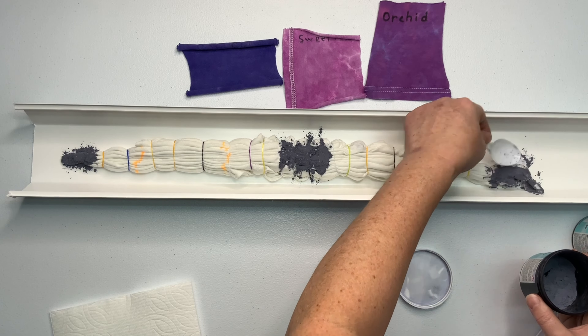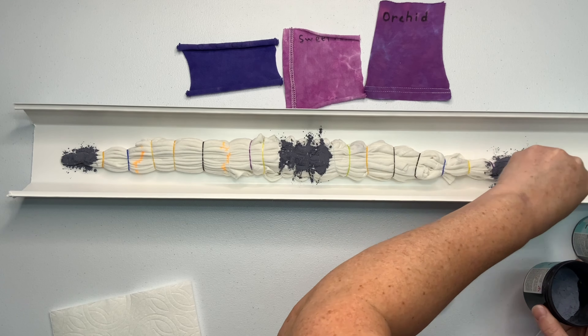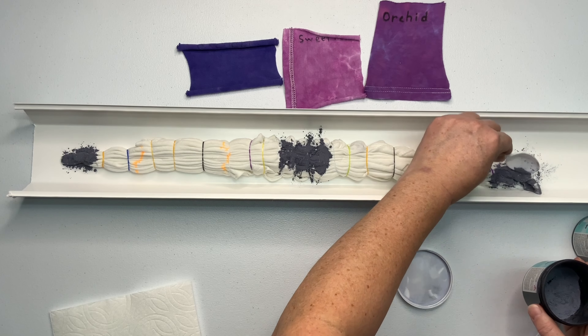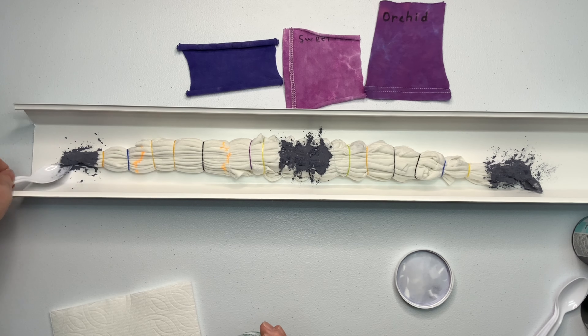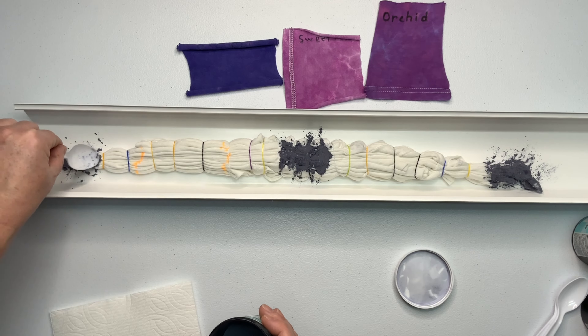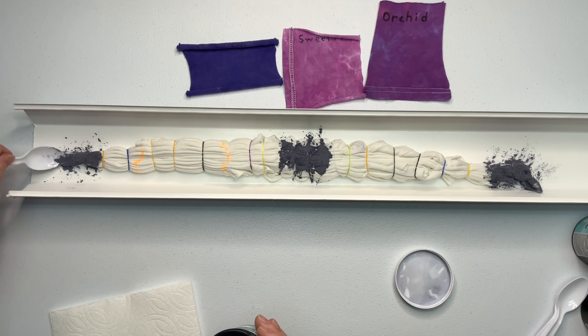Lavender is one of those dense, sort of sticky, powdery type powders, and it wants to bounce off this shirt for some reason. So I'm taking the spoon and I'm scooping it up from the gutter because I need the dye on the shirt — it's really not doing me much good in the gutter. Having a little bit down there will get up on the back side of it, so just keep working at it and force it in with a spoon if you have to.